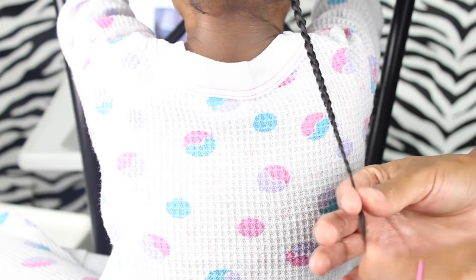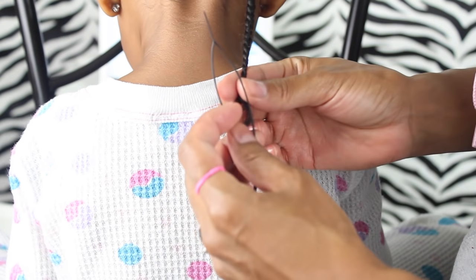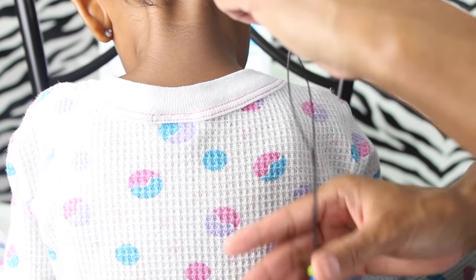Now to get the beads on the hair — I usually put a little bit of shea butter at the ends. Take the end of the hair, put it through that loop on the beader, and hold it nicely on that loop while you push those beads onto the hair like so.